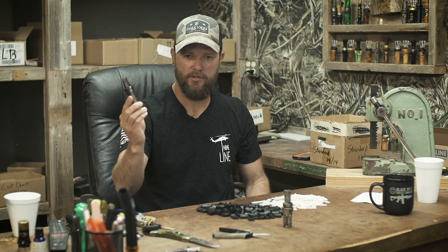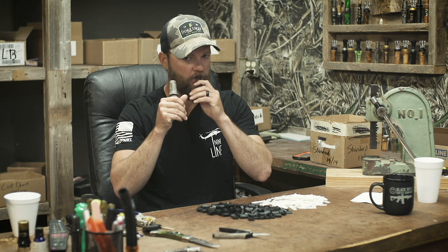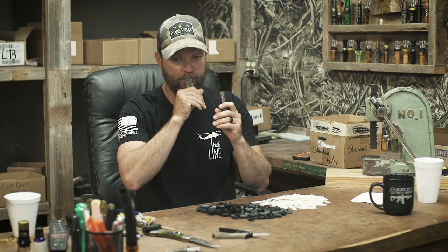You got a guy in the blind who can't blow a hen call, give him one of these. When the gray ducks fly over, real subtle. Not going to flare anything. So there's your gadwall drake. Gadwall hen. Gadwall drake. Hen.